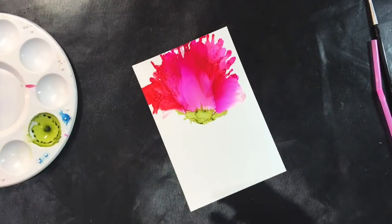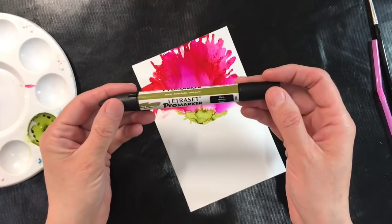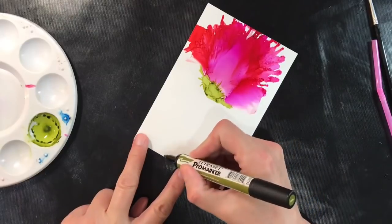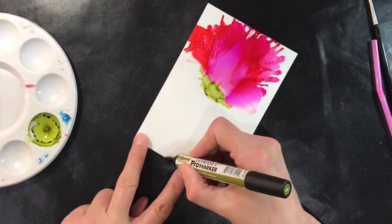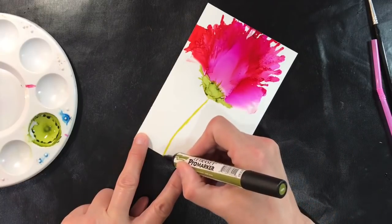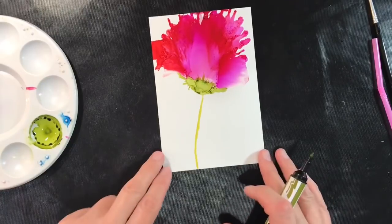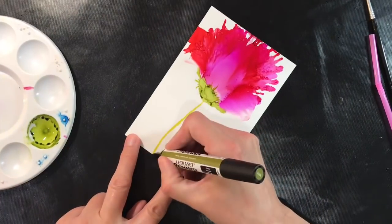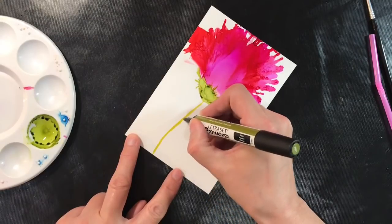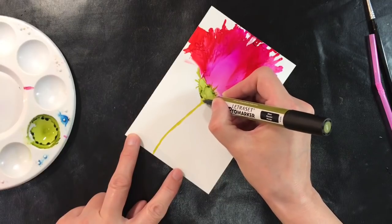Now I want to add the stem with a ProMarker pen — an Letraset ProMarker alcohol pen. The colour is Moss, and I'm just going to draw on my stem. I just think that's ever so pretty. You can go over it a second time, just lightly, because you get lovely texture as the inks bleed into one another, which I really like.